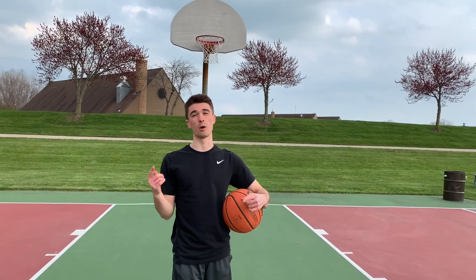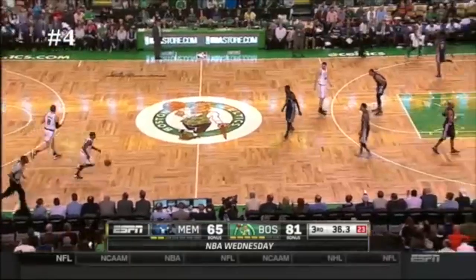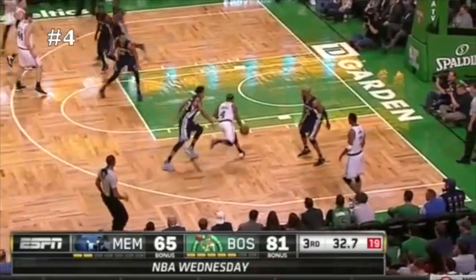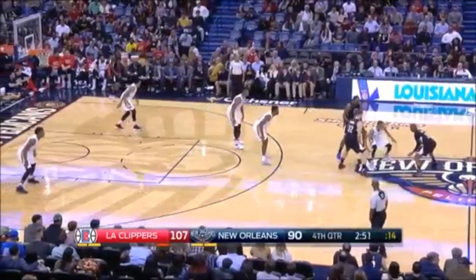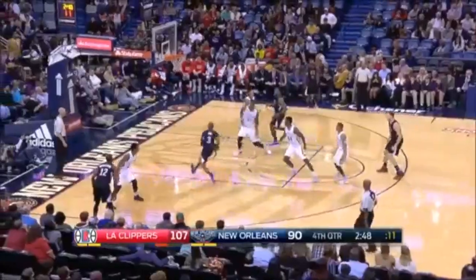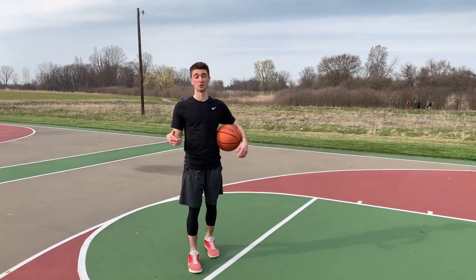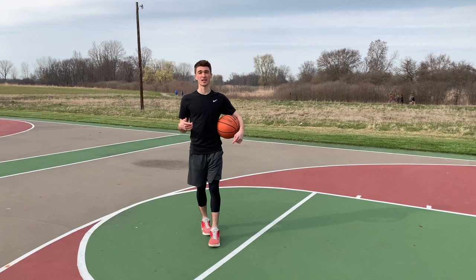What's up everybody, I'm Phil Faro, this is The Prime, and I'm going to teach you one move today that's going to help you with your change of pace. Michael Jordan, Isaiah Thomas, and Chris Paul make this look smooth — but the good thing is, so can you.